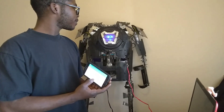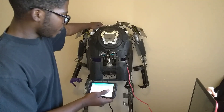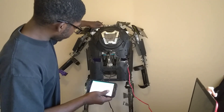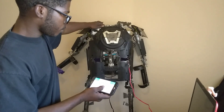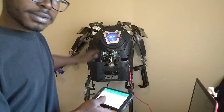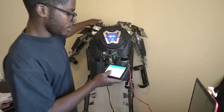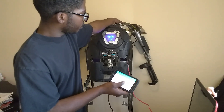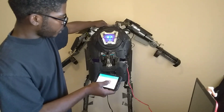It gets really satisfying being able to control it. So yeah, let's do the arms one more time. Start off with the right. That was hard. Anyway, let's bring up that other arm now. That looks good. And bring both back down one more time.